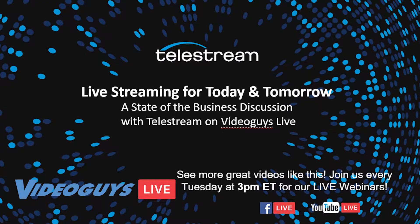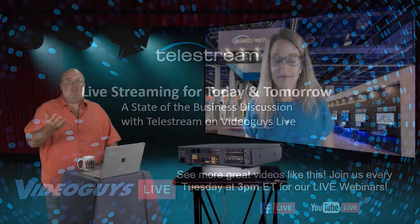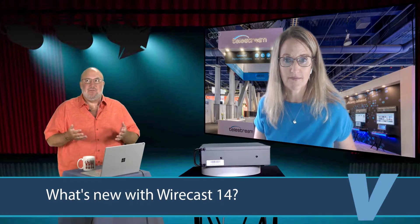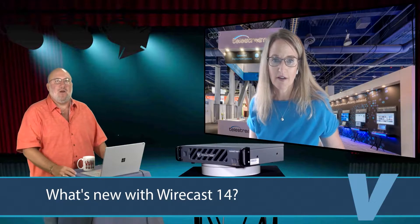You guys just launched a brand new version of Wirecast. You seem to be launching more than a version a year, which is just incredible that you can have those kind of major upgrades. Tell us a little bit about what's new in Wirecast 14, what makes it so compelling, why everyone should upgrade, and also talk about how if you own the product you kind of get the upgrades for free — that whole way you're going to market now.